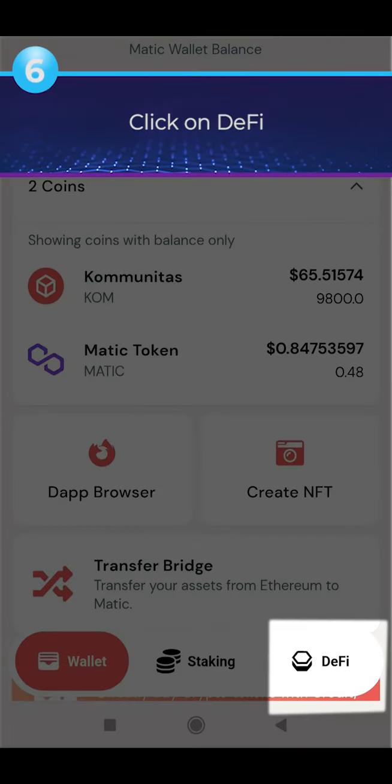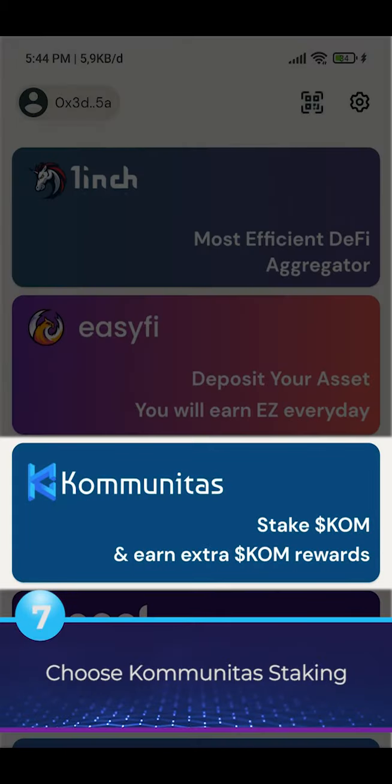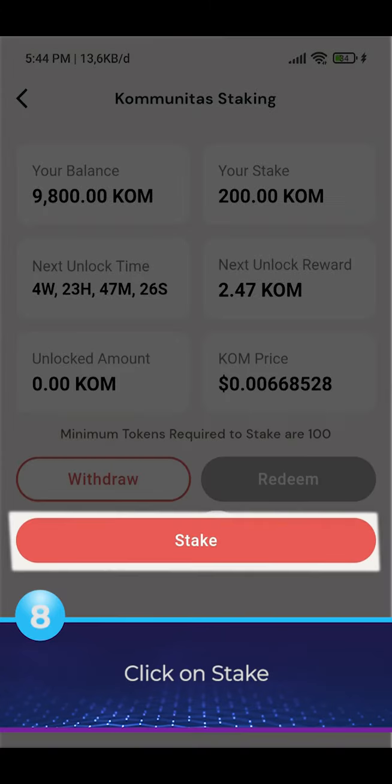Click on Defy. Choose Community as staking. Click on Stake.